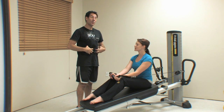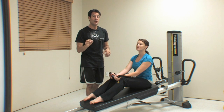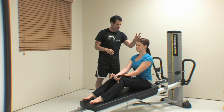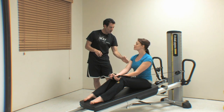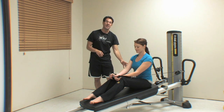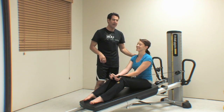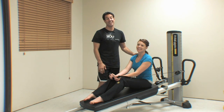Think about how hard the core has to work. Trainers, when you're out there doing this part of the sequence with your clients, really watch the entire line from the head, down the shoulders, all the way down to the base of their pelvis and see if anything gets thrown off. Pretty tough one — enjoy that exercise.